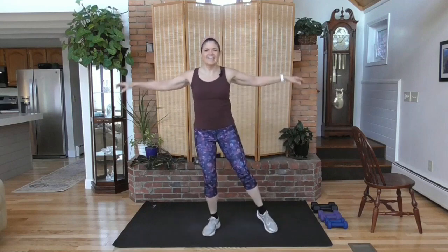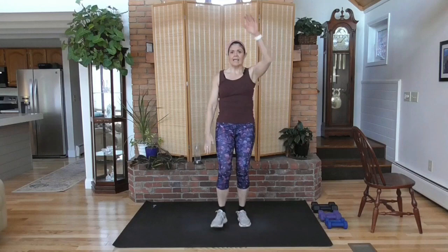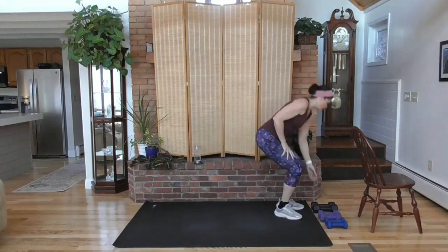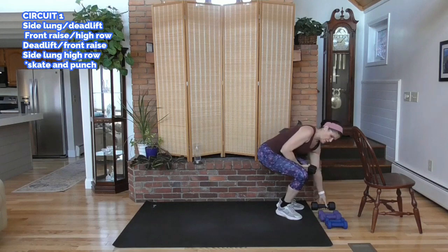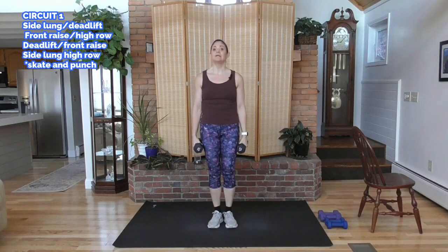It's going to be fun. I'm going to start with my heavier weights. You have options. This is a lower-body compound move, so you can go heavier here. You have a side lunge to a deadlift. You're going to alternate side lunge. Step to your right first, okay? Get ready. Here we go. On the clock.